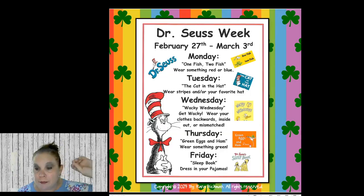For Dr. Seuss week, this is what we did last year. We had a dress-up week: Monday was One Fish Two Fish — wear something red or blue; Tuesday was The Cat in the Hat — wear stripes and your favorite hat; Wednesday was Wacky Wednesday — wear clothes backwards, inside out, or mismatched; Thursday was Green Eggs and Ham — wear something green; Friday was Sleep Book — wear your pajamas. We'll probably do something very similar again this year.